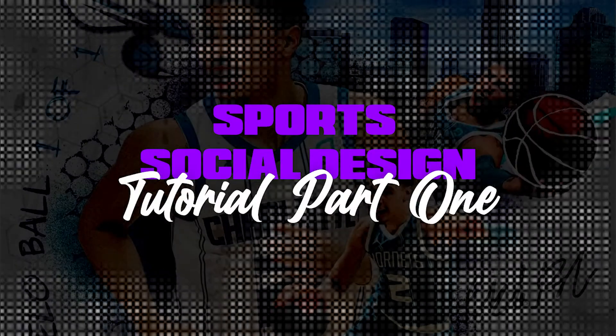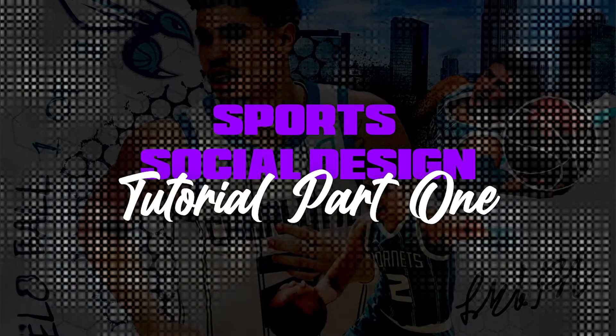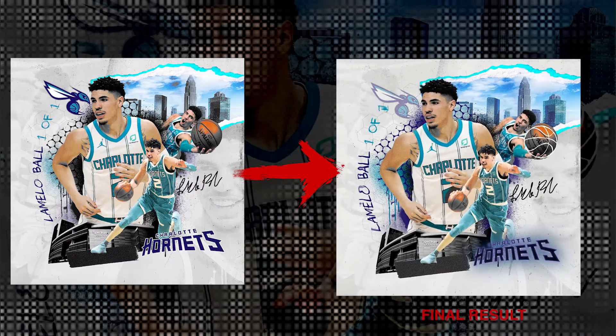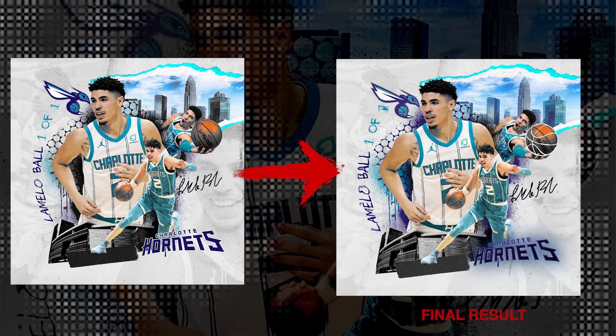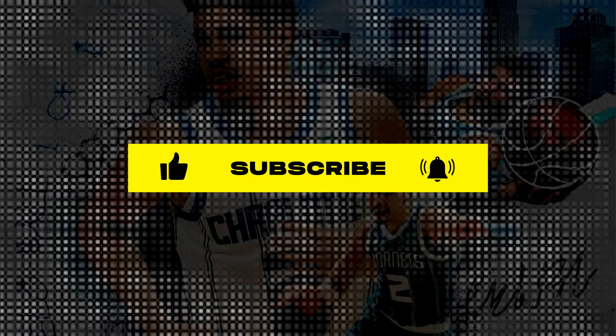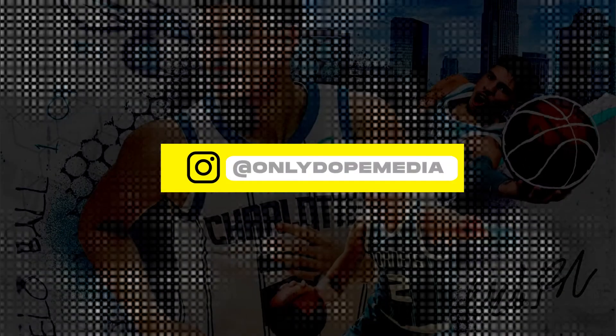What's going on YouTube? Ali Dope checking in once again with another sports design tutorial. This is actually going to be a two-part tutorial — we're going to show you how to do the actual sports collage, and we're going to show you how to add motion to the actual collage as well.